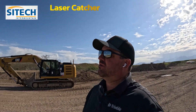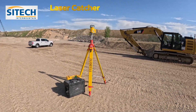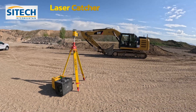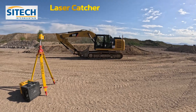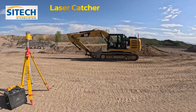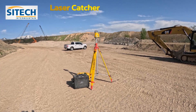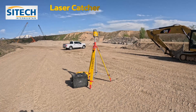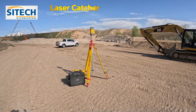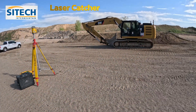Welcome back to SiteTech Intermountain Earthworks training videos. Today we're going to use a laser catcher. We are going to set up a rotating laser that is a dual slope laser, and we're going to use our 320E — that is an older machine, not a next-gen — wired up for Earthworks. I'm going to do a training video on level planes, how to transfer the elevations, how to set bench elevations, and how to dig a flat plane. In the next video I will dig a slope.